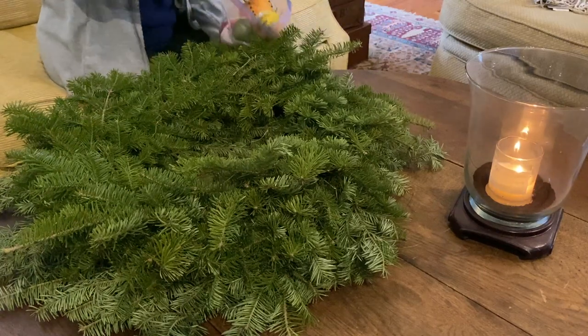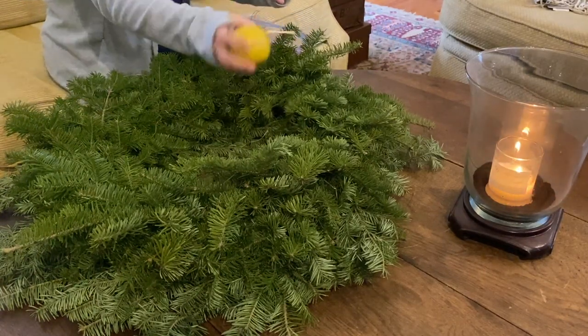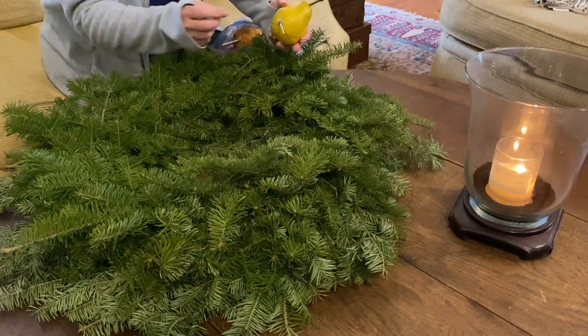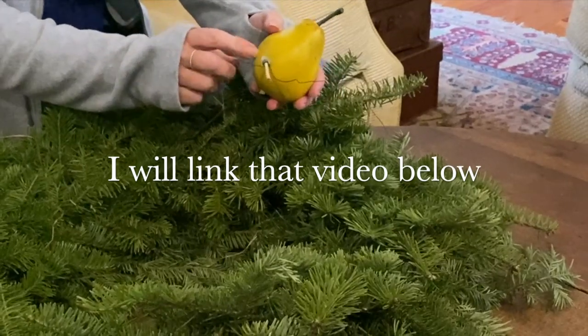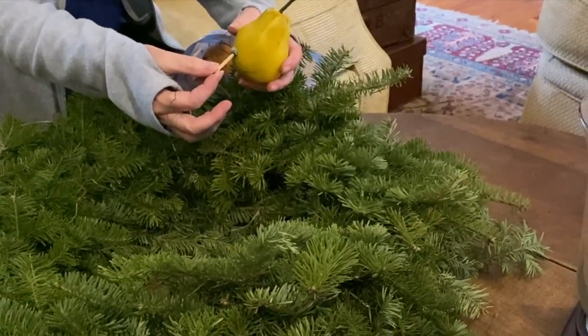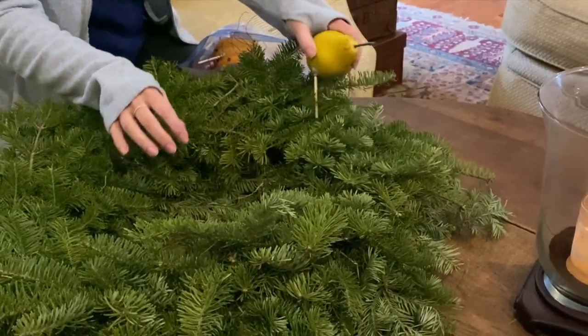I'm going to pull these out and just plop them down for now. For those who didn't see my past video, I'll link it below. I bought a lot of faux fruit, and then I drilled holes, put in some skewers, and then wire to put onto the wreath.